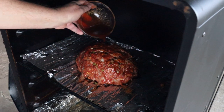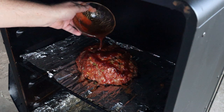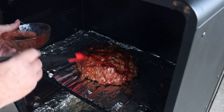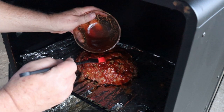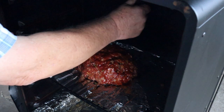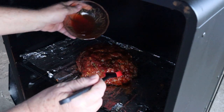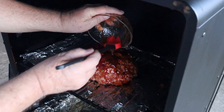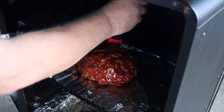Now I believe it's time to go paint that meatloaf. We'll just slap this on there, paint it up, and get it all over this meatloaf really good. It is going to be delicious when this comes off. Once we get this all done we're going to let it sit in there for another 30 minutes, or until we reach an internal temperature of 160 degrees. Man, I am fast with a paintbrush.